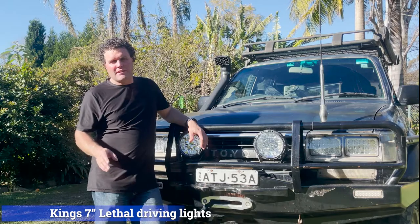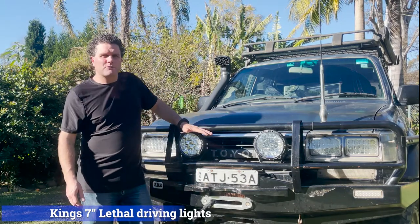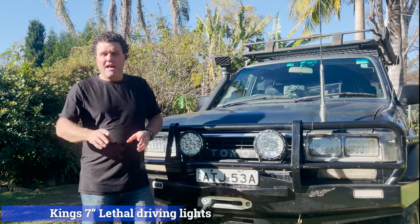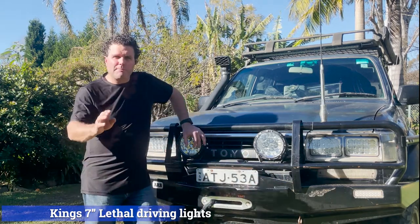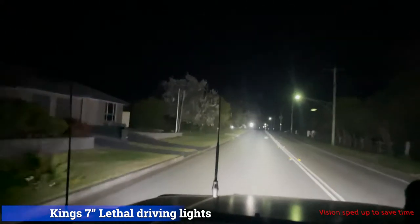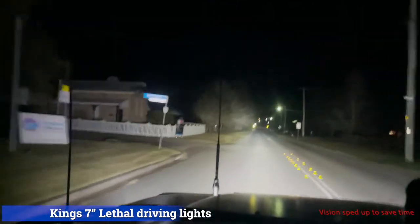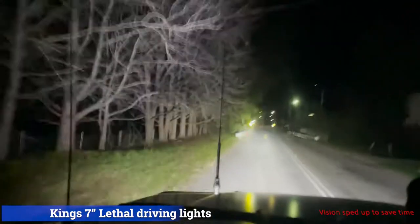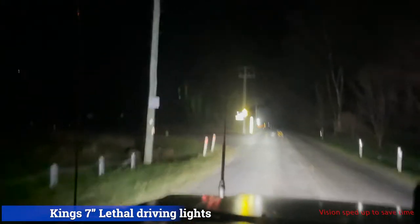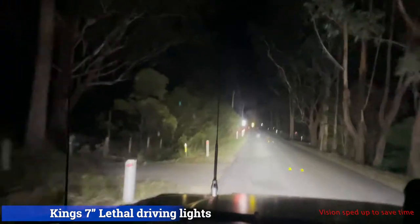The other night I went out for a drive with the King 7 inch laser LEDs - you've seen that footage. I've now mounted the Kings 7 inch Lethal LEDs on my bull bar and we'll take it for a drive so you can see the comparison in real time. Doing the same drive with the Kings 7 inch Lethal driving lights, you straight away notice the color temperature is slightly cooler. It is warmer than the eBay lights, so not as much eye strain for me personally. Coming up on the road signs you still get that reflection glare, but it's not as intense as the 7 inch laser driving lights.